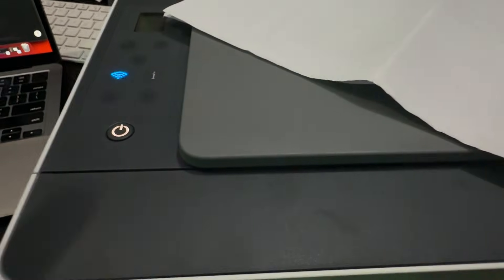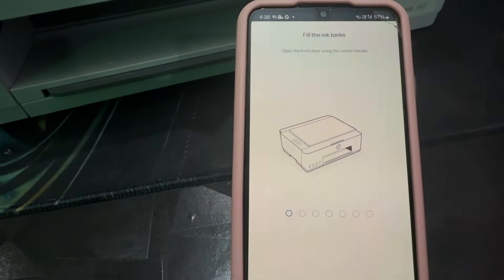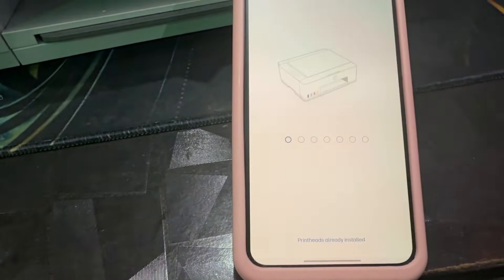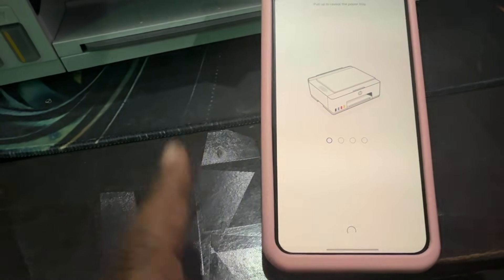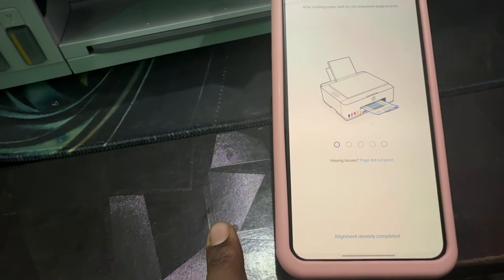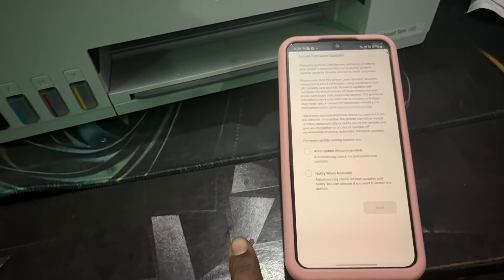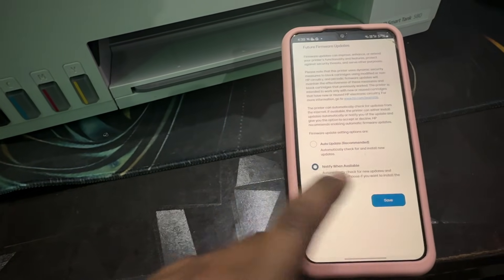It will ask you to fill the ink tanks — open the front ducts and fill them, or if already filled, skip that step. Install the print head if prompted, load paper into the tray, and wait for the alignment page to print. Alignment will complete automatically. Then select firmware update notifications and save.